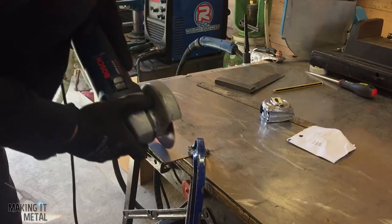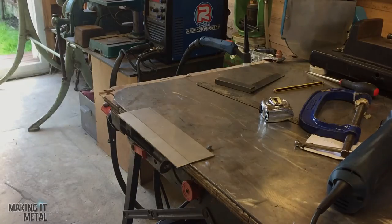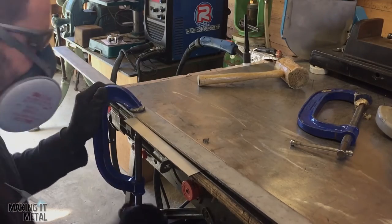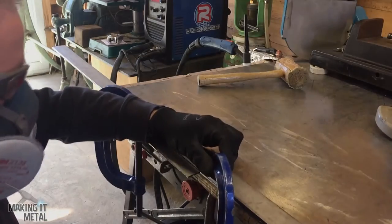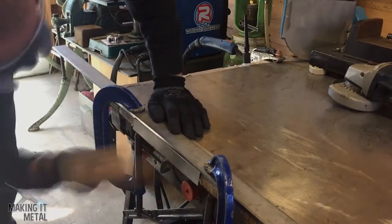I also scored a bend line with the angle grinder so I could fold the part rather than weld two parts together. To bend this part I positioned it on the edge of the bench and clamped it down with a piece of flat bar, then using a hard mallet I gently bent the part to approximately 90 degrees.